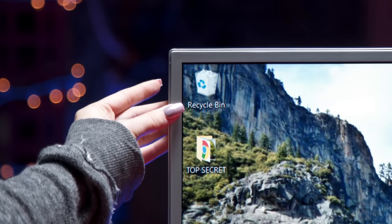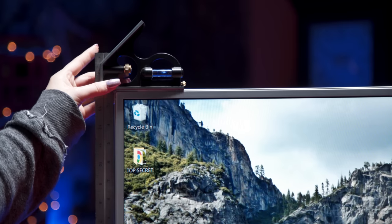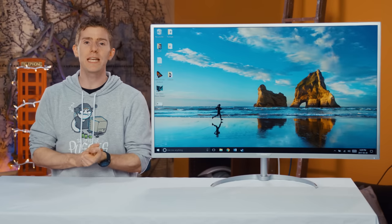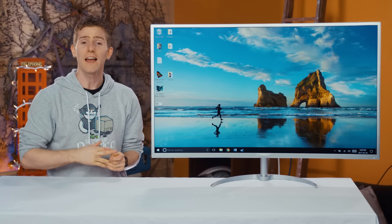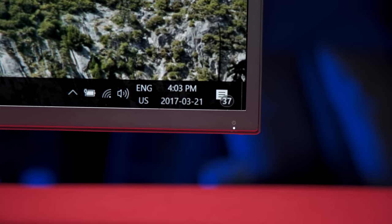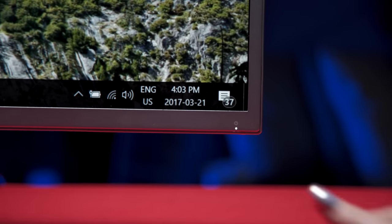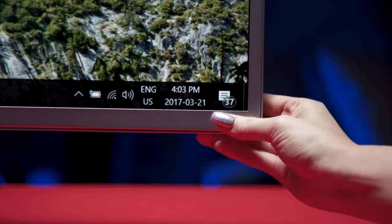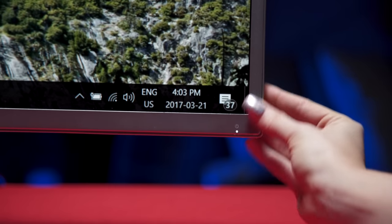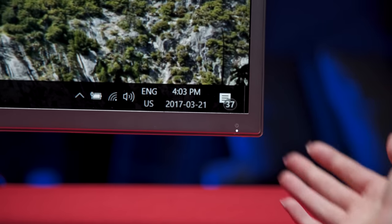I expect a little more from the stand that's holding up a thousand-dollar monitor. Overall, I'd describe the BDM4037U — I'm gonna start calling it Phil — as streamlined. It has no buttons or I/O at all on the front or sides, and if I wasn't pretty good at the old reach around, I probably still wouldn't know how to turn it on and off at all.